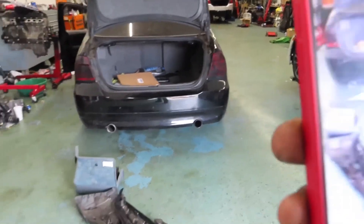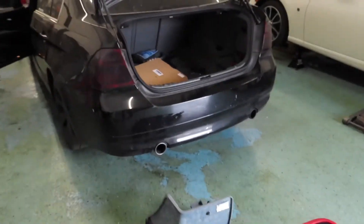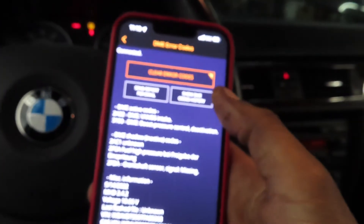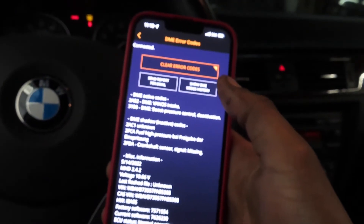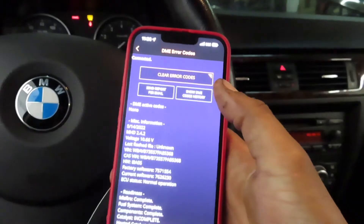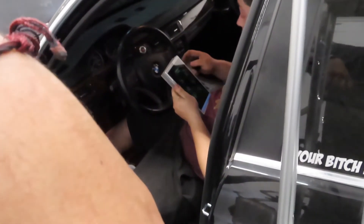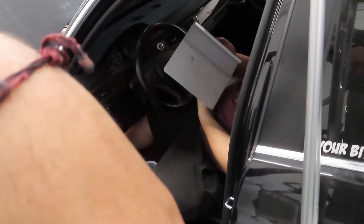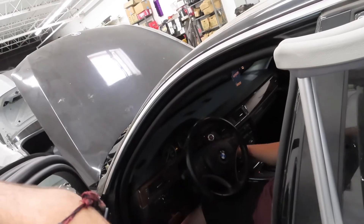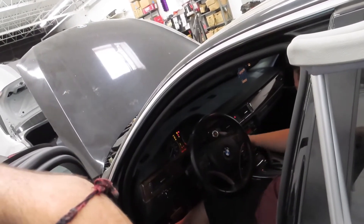The car is starting to sound cammed again. After switching the VANOS solenoids there was an extra step needed — I plugged in MHD to read the codes and it shows a VANOS intake code. My boss then plugged in his pro tool app and reset the VANOS adaptations. After that he starts it and you can hear it sounds way better and the camming sound is gone.